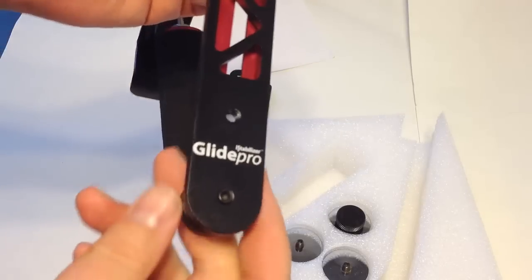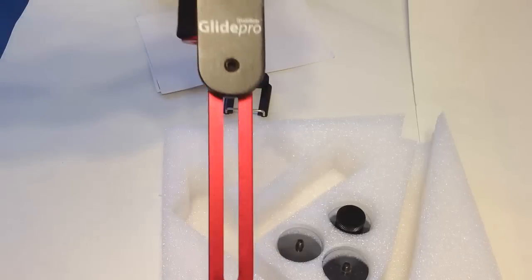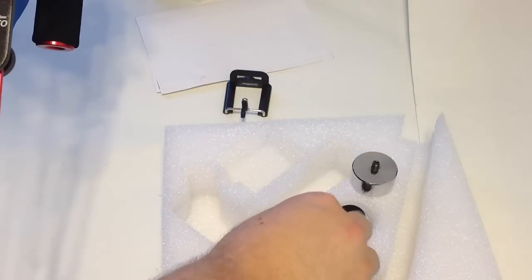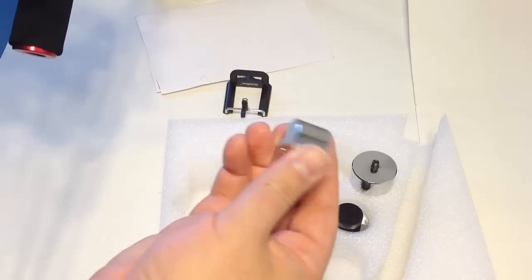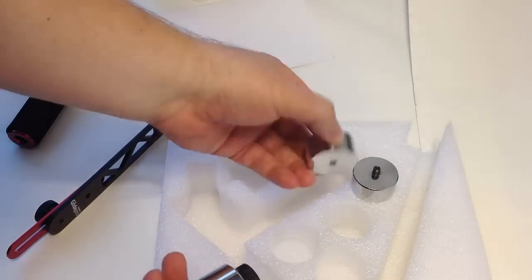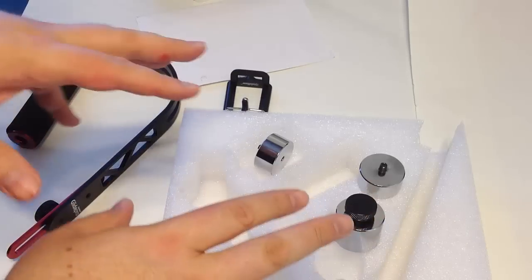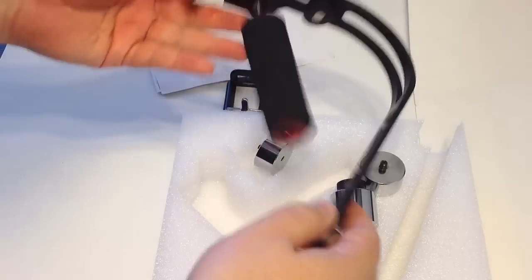You can see the Glide Pro logo here. You can unscrew this section to access the counterbalances, which gives you different ways to configure the weight. There are two small or medium-sized counterbalances and one large one — the big one is noticeably heavier. These counterbalances help you get the right balance for your shot, especially important when using a heavier SLR camera. We're going to assemble this, play with it for a couple days, and come back with a full report.